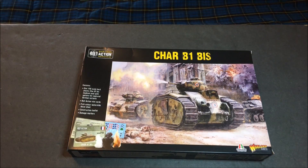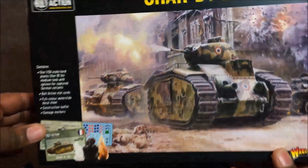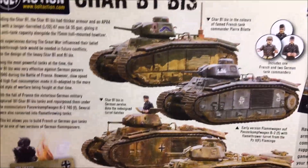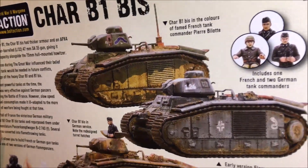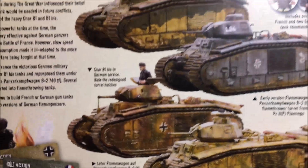Hey, welcome back everybody. We are continuing with our unboxings this week and we have finally made it to the Char B1 bis - it's a French tank. I have wanted this one for a while and was very glad to see they made it in plastic. I sometimes get this confused with the Matilda, so for a while I was thinking I already had this, but then I realized it wasn't the same tank.